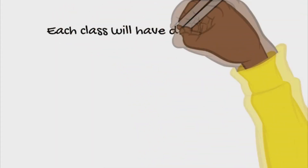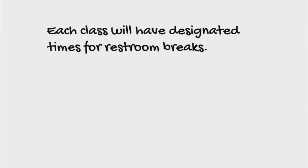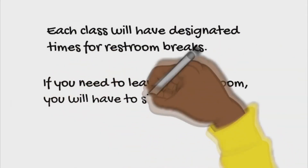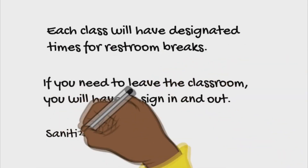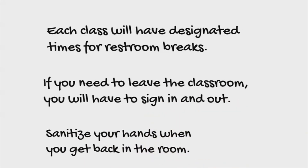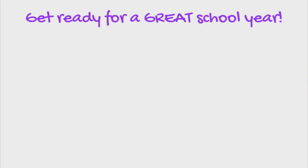Each class will have designated times for restroom breaks. If you need to leave the classroom, you will have to sign in and out. Sanitize your hands when you get back in the room. Get ready for the great school year!